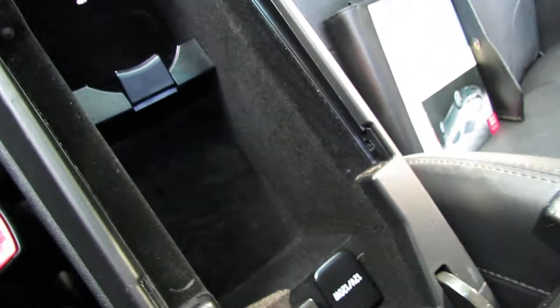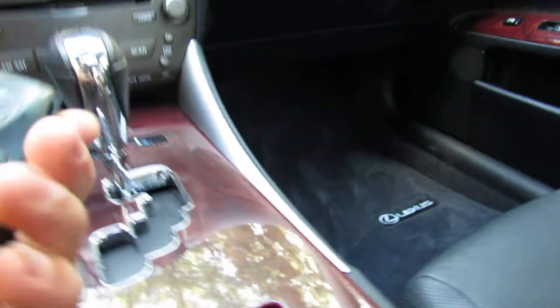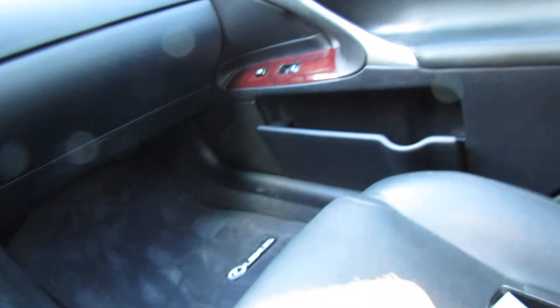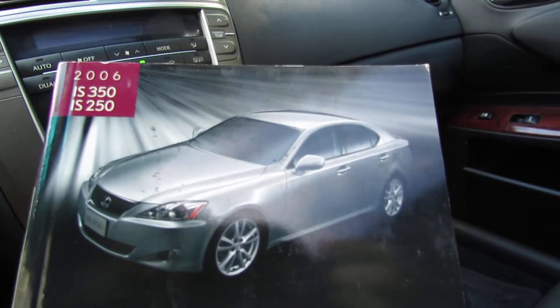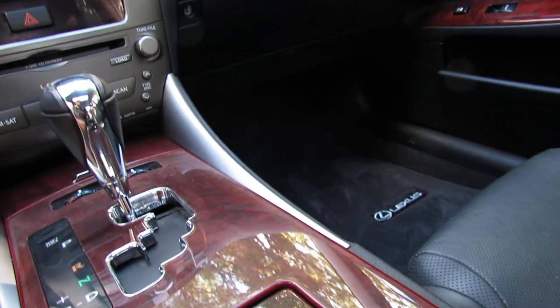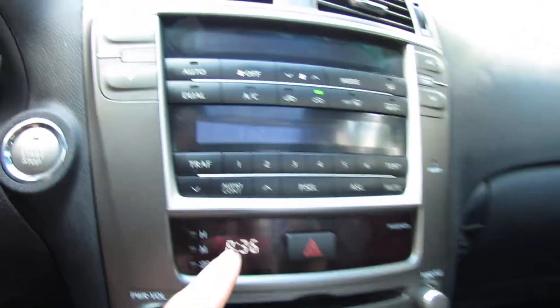Space back here. This is an auxiliary. You have a remote. Here's your owner's manual. Here's your clock, looks nice, beautiful. Nice brushed aluminum, really looks nice in here.